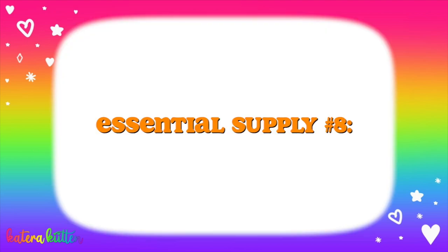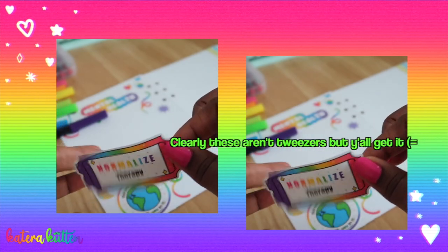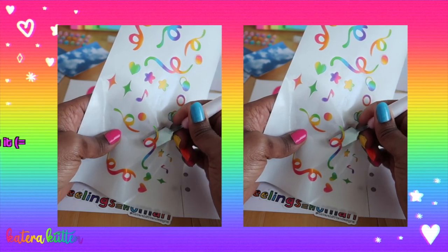The next item y'all gonna need is some tweezers. Sometimes you just can't pick up these stickers — your fingers be slipping. So having tweezers is definitely an essential supply.